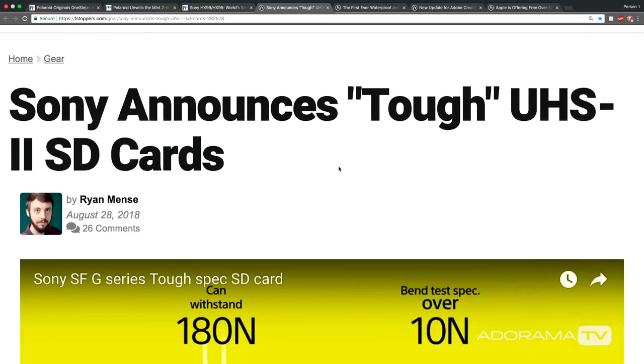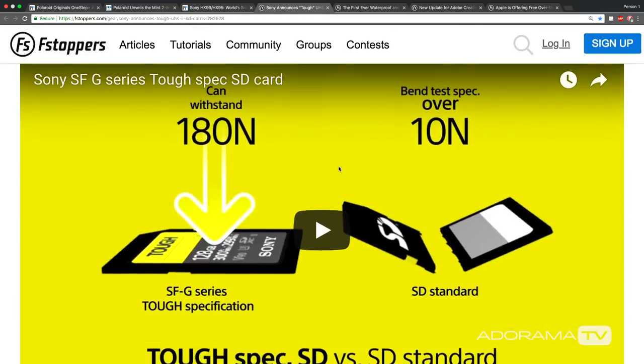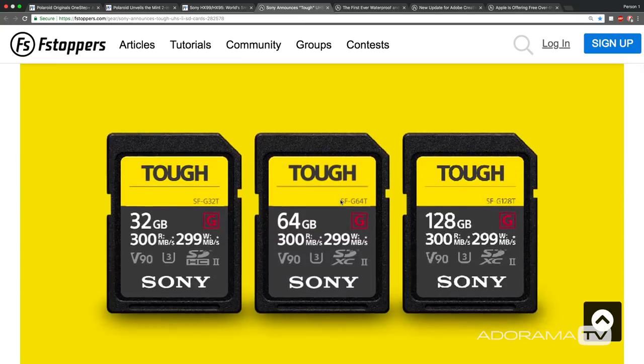Sony, thinking ahead, has also created these — the Tough cards. These ones are able to withstand 18 times the pressure of standard SD cards. They're also water and dust proof. You can put them underwater for like five meters for two hours. You don't have to worry about your SD card basically. Everybody's been concerned about memory failure, and I think we're addressing this issue. Memory is getting better and better, and this is a smart move. They're like 300 megabytes per second — there's no compromise here. You're not getting one thing for the other. This could just be standard going forward.